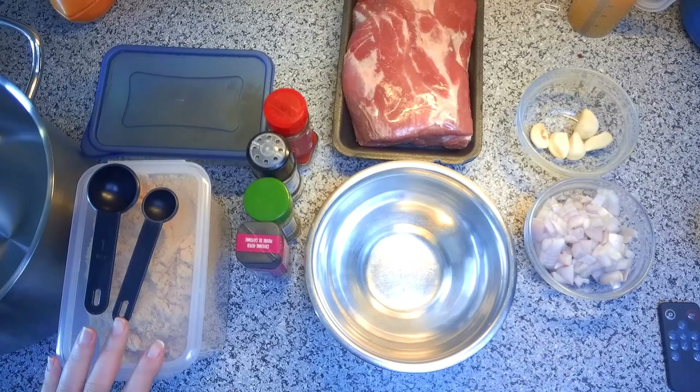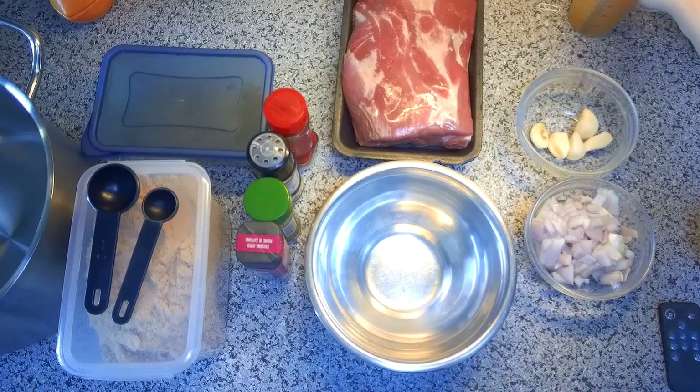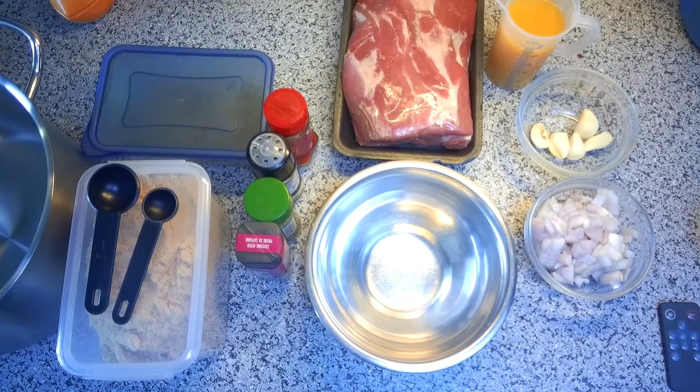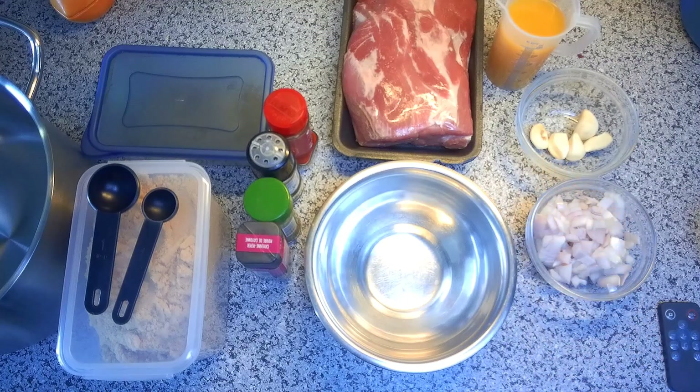For seasonings and spices, I've got brown sugar, cayenne pepper, coriander, paprika, pepper, salt, and cumin. I also have a couple of veggie ingredients: one medium chopped onion and five cloves of garlic.